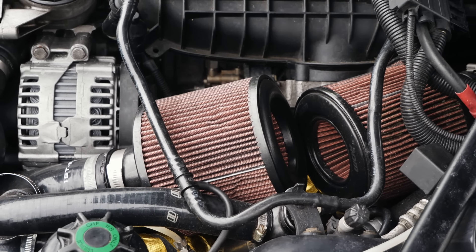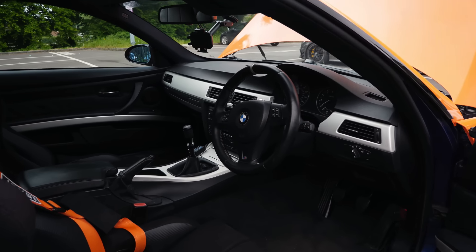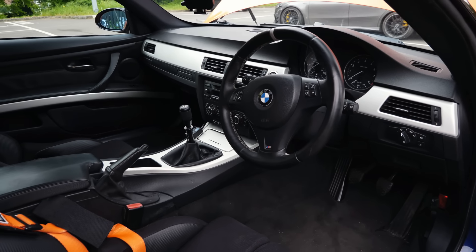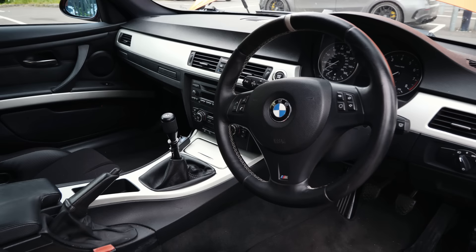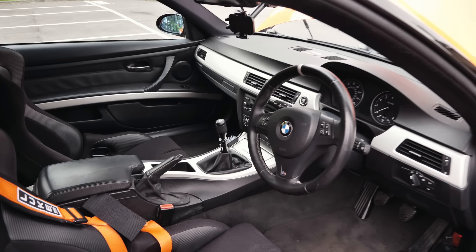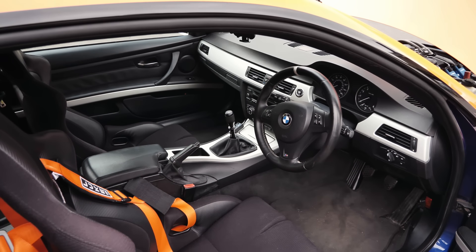One cool thing about this car is it's manual, which is pretty unique. This is actually my third 335i — I've always been a BMW fan. Currently got a G80 M3 as well, which is also orange. That's the daily.